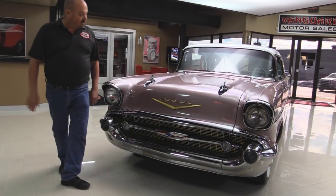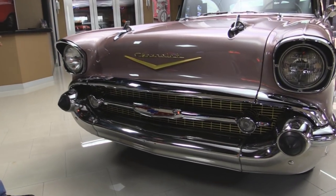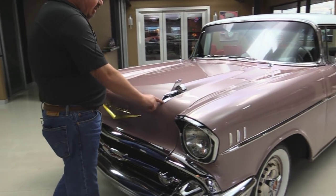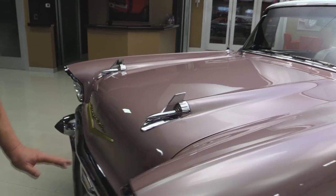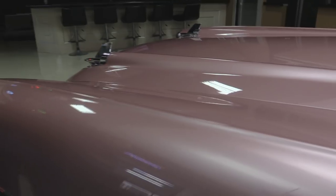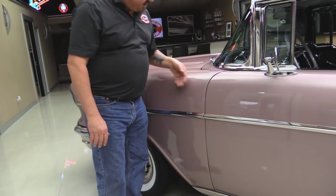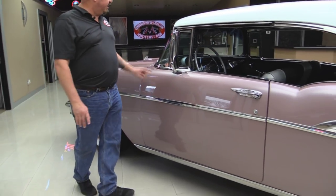Check out the front grille on this baby — she is beautiful. The chrome on the bumper looks new. The grille looks new. All the nose trim here looks good. I love the gold Chevrolet and the V. The bullets, the chrome on them look awesome. The paint on the car is phenomenal. They did an awesome job. It's got a light metallic in it, put on there nice and smooth, nice and even. The hood fits real good. Everything lines up nice. The door gaps are nice and tight. The stainless going down the side looks good.